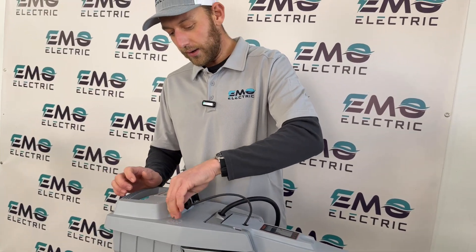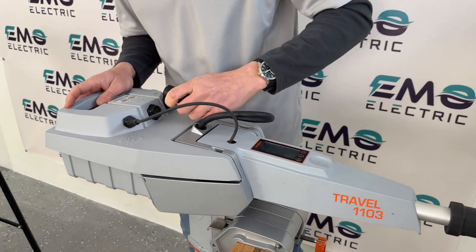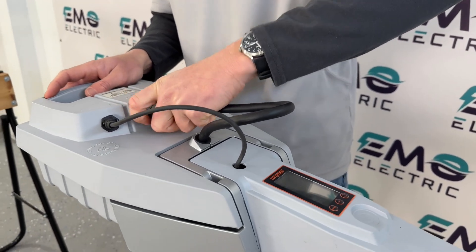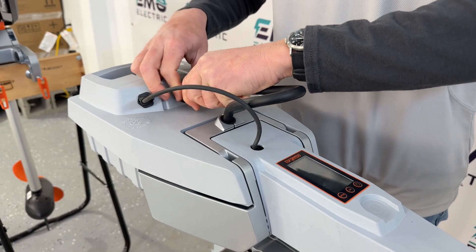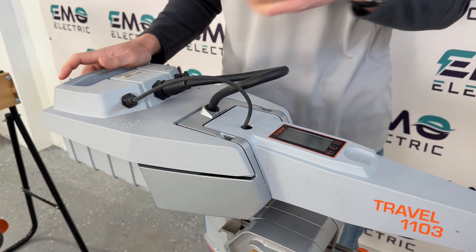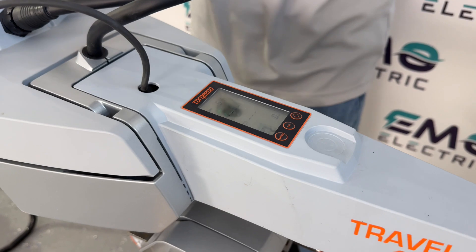Not only do you save time not having to deal with the cables, but a lot of the issues we've seen with these Travel motors have had to do with the cables and contacts. By reducing the number of ports and eliminating the cables, Torquedo is going to see a lot fewer issues from those.